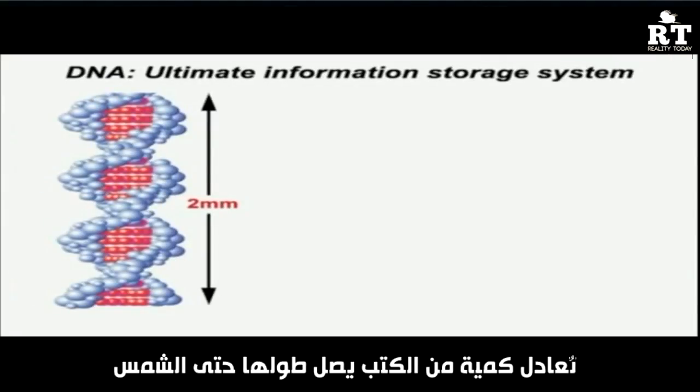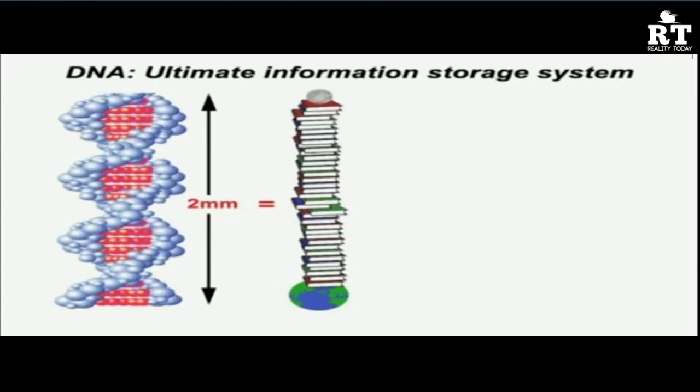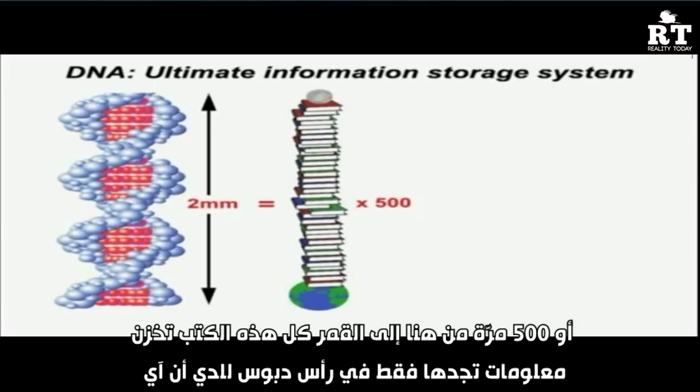A spherical pinhead of DNA would be the equivalent of a pile of paperback books reaching from here to the sun — or 500 times from here to the moon. That's the amount of information storable on just one pinhead of DNA.